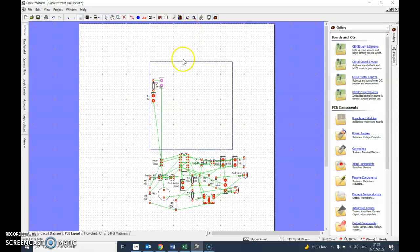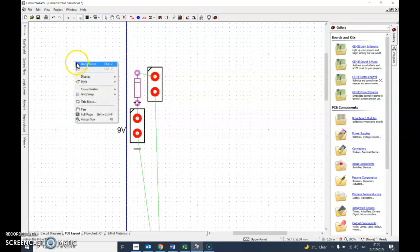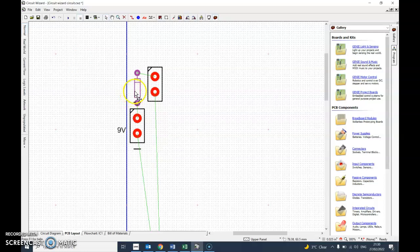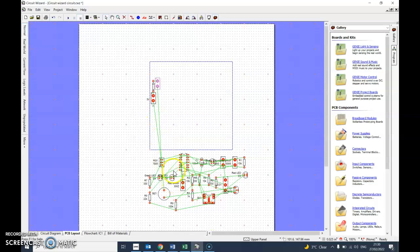I'm moving things as close as I can. Get rid of any labels you think are not useful - just click and delete them, keep it as simple as possible. Try to get things as close as you can. Right-click, go to snap grid, and make sure it's on the smallest increment which is 0.025 inches. The advantage of having components closer together is less tracks, less things can break, less things can go wrong. Using less track is also less expensive and takes less time to etch and develop.